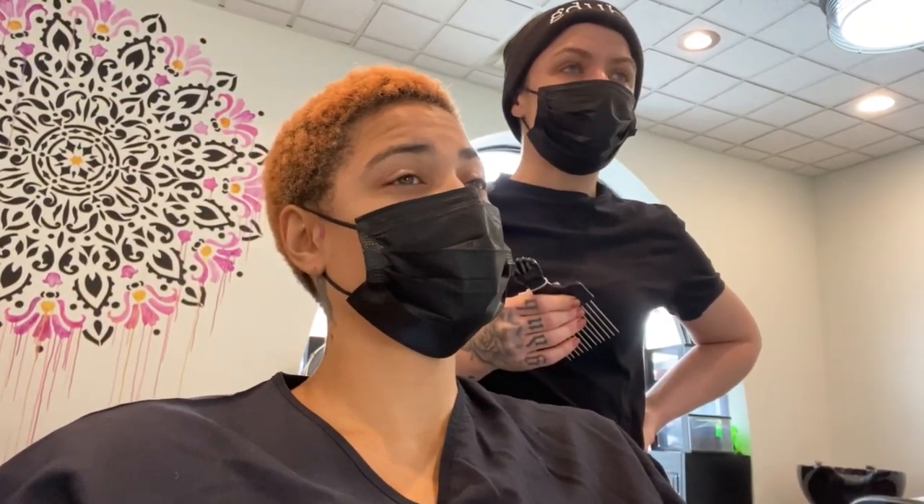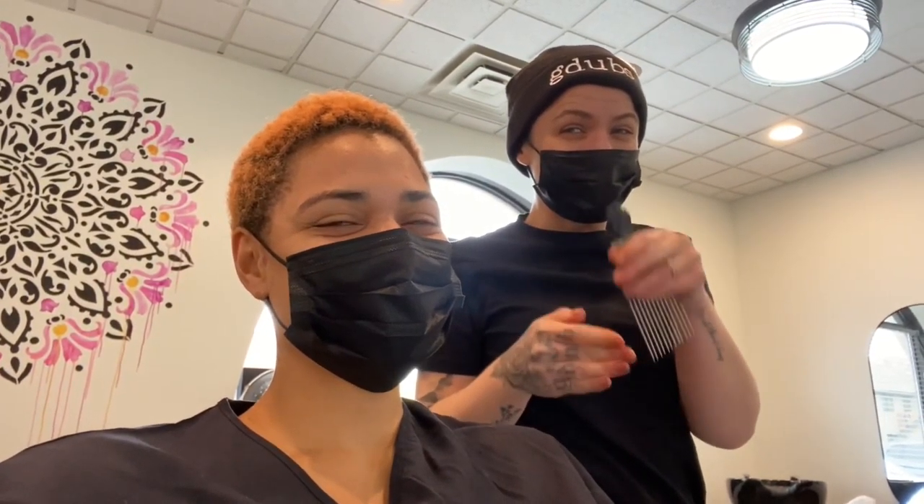Gina, what would you recommend for people with long hair that want to keep coloring their hair — experimenting with colors where they have to keep bleaching continuously — but they want healthy hair? It's going to be like when you start off with a personal trainer. You may not get abs the first day, but she'll build you a plan to get to where you want to go.